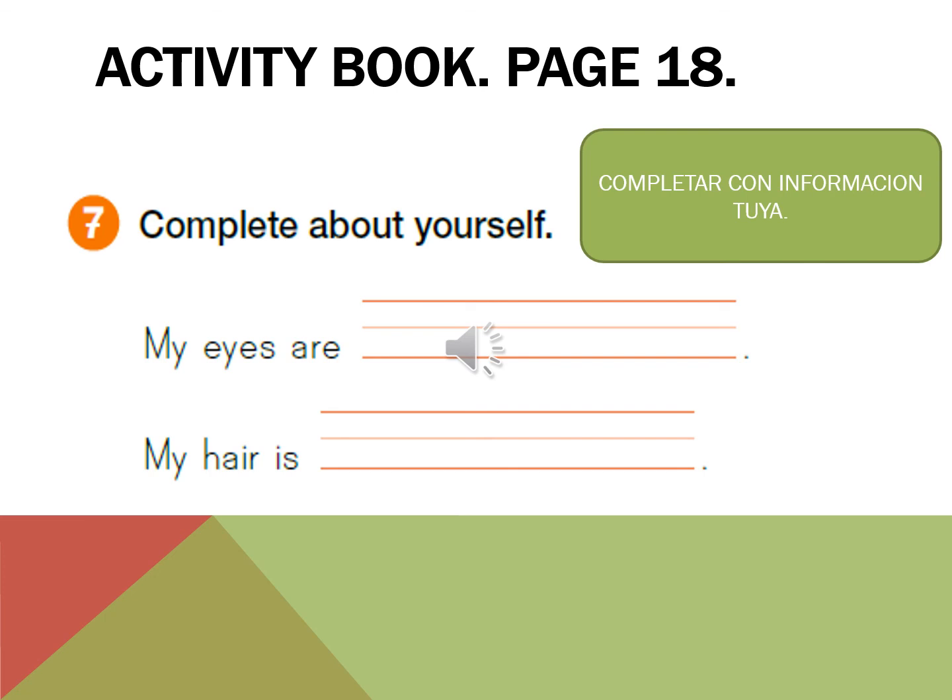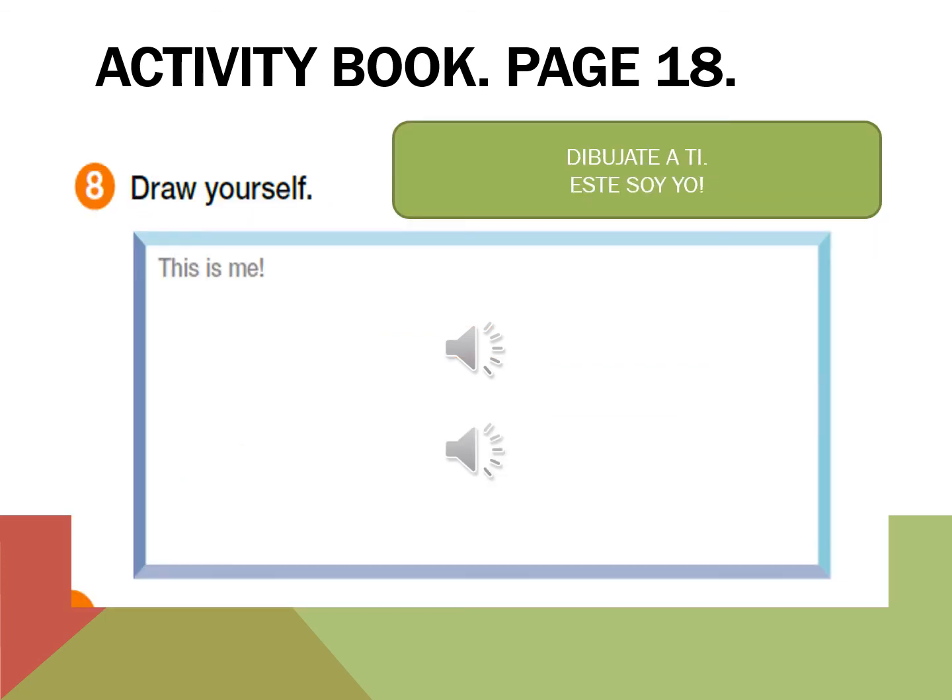My hair is... Activity book page 18, Activity 8: draw yourself. This is me. Thank you for your attention, students.